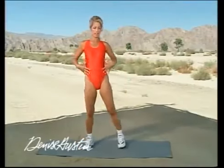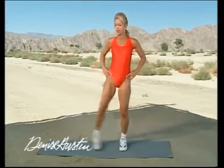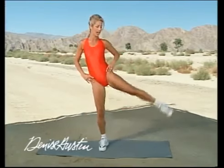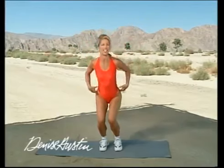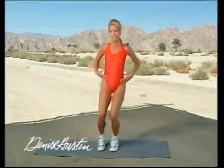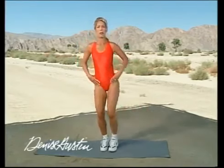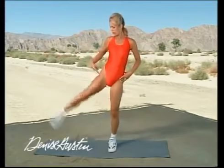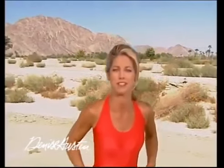Standing up nice and tall, let's work on those thighs. Take it down and lift up. This is now working on the outer hips and the outer thighs — excellent exercise. Stretch it out. This really works on the whole sides of the legs. No more saddlebags — we'll firm it all up. You'll have beautiful, sexy legs you've always wanted.